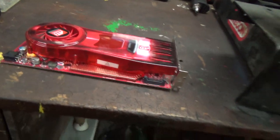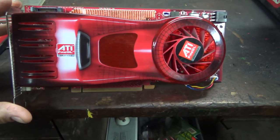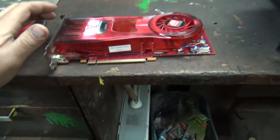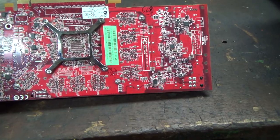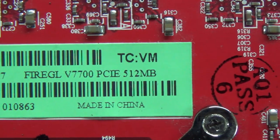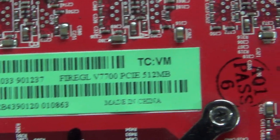I wanted to pull apart this old FireGL graphics card. This is the video card that came in Dilley's computer. We got him a used computer and everything was good in the computer except this. This is like a 14, 15 year old video card basically. Back in that vintage all they ran was 512 megabyte FireGL. Good card in its day, I guess.